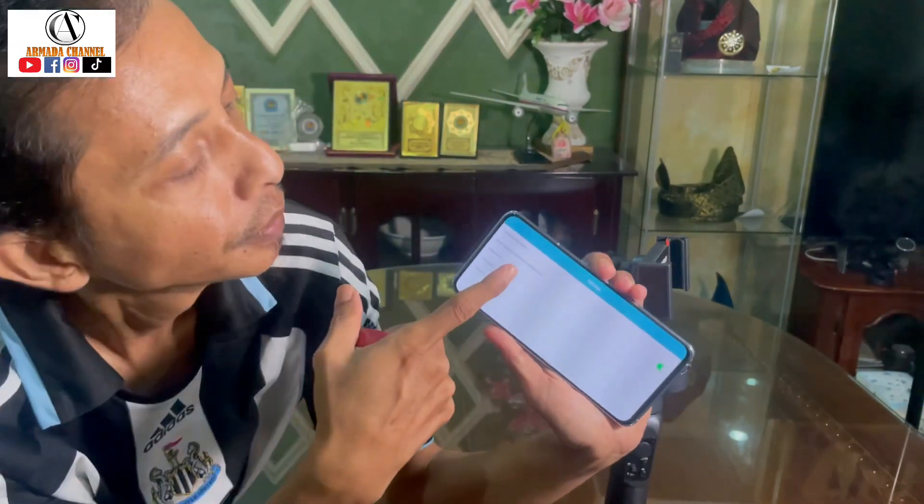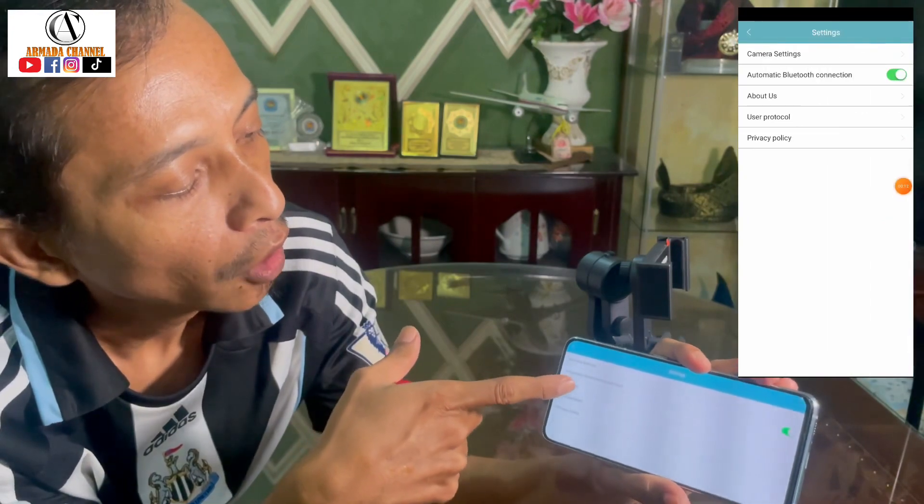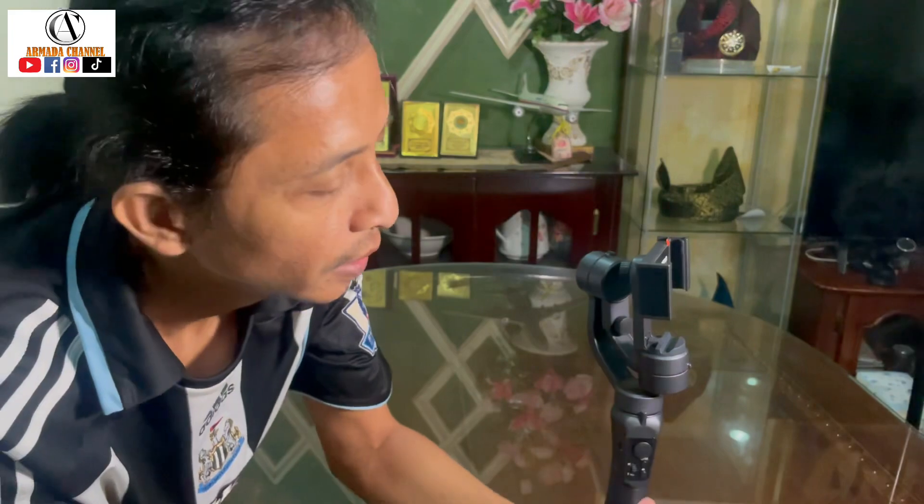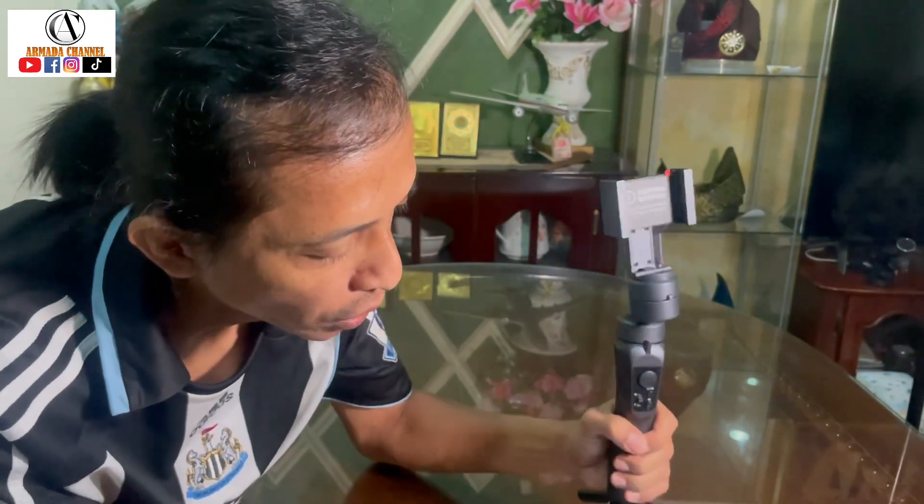Kalau tak ada, korang boleh buat secara manual - pergi ke setting. Nampak kat sini dia tulis automatic Bluetooth connection. Ok, on kan dia punya sini. Ok, lepas tu dia akan searching, dia akan cari korang punya phone tracking. Lepas semua berjaya, baru korang boleh gunakan gimbal ini. Ok, kalau korang nak guna gimbal ni, tombol ni korang boleh guna untuk zoom. Ada setengah phone tak boleh guna sebab saya punya phone satu lagi dia tak boleh guna langsung aplikasi Gimbal Go - terpaksa guna tekan manual, Bluetooth langsung tak boleh pakai.